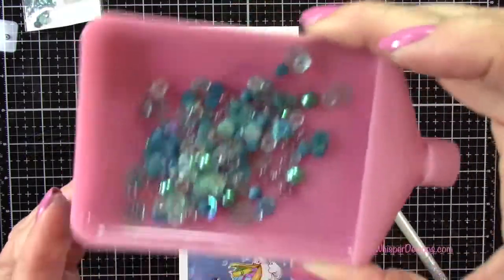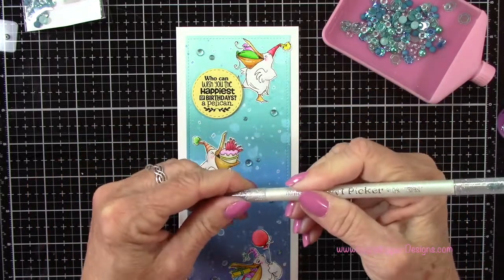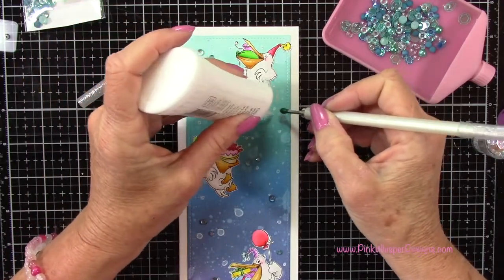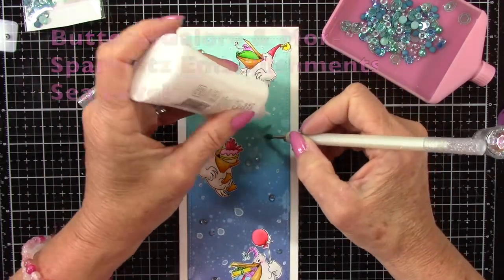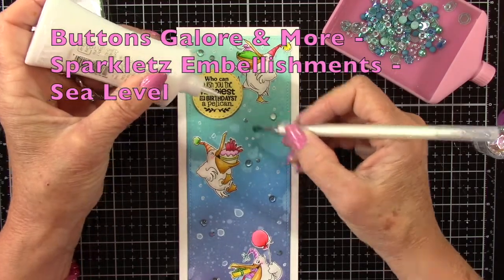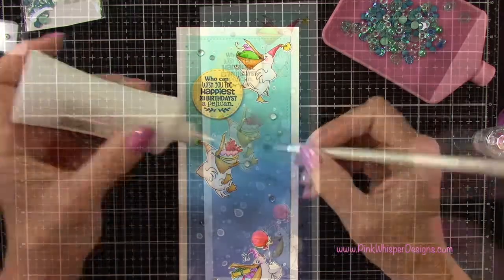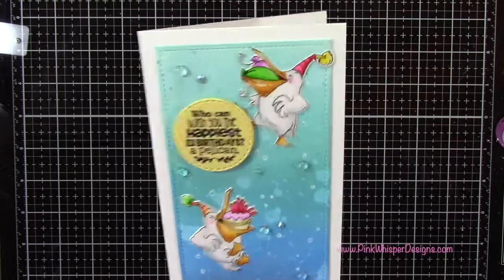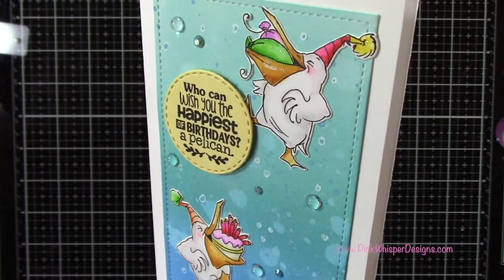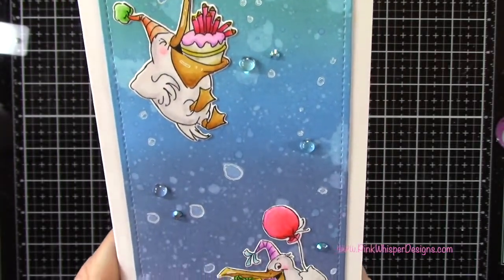Now I've got these little embellishments and I'm using my Marvy Jewel Picker to pick these up. I've placed a few on my card and I'm going to go ahead and glue these down. These little embellishments are from Buttons Galore and More — they're the Sparklets embellishments, and this set is called Sea Level. So let's take a closer look at the finished card. You can see all that beautiful texture in that ocean background, with these cute little embellishments, and I just think these little pelicans are so cute.